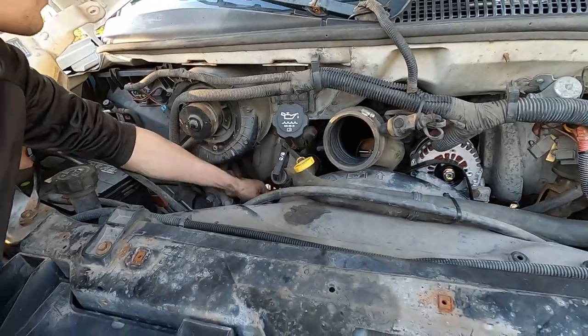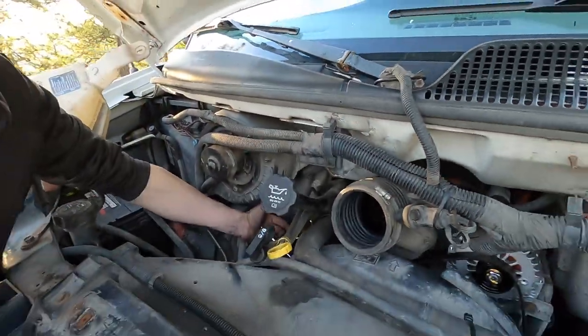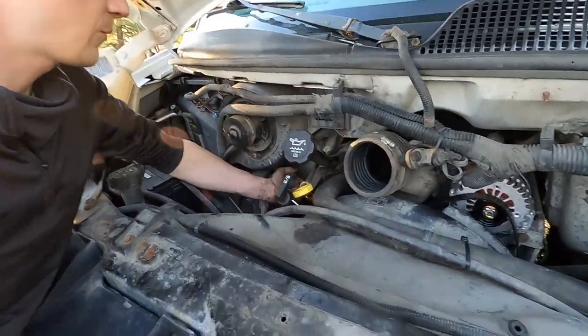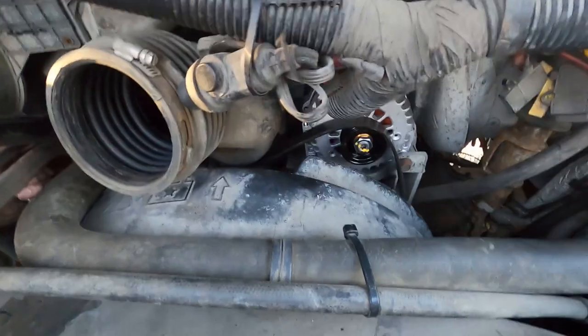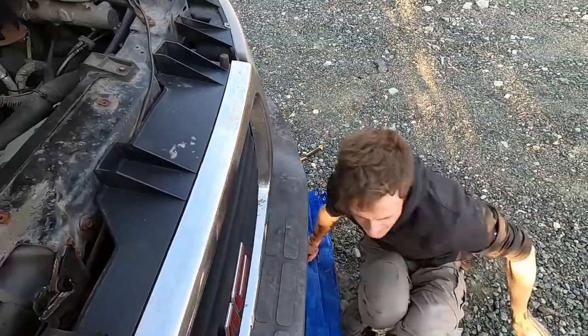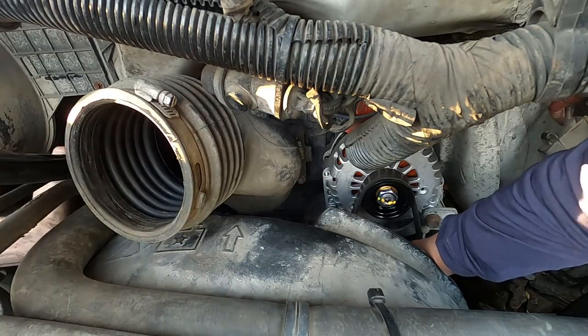Ready? Ready for what? Well, this needs to go under this thing. So you need me to pull it under there? Yeah. I'm not ready. Nope, we can't — I need two more centimeters.